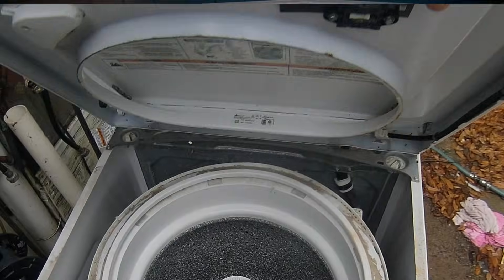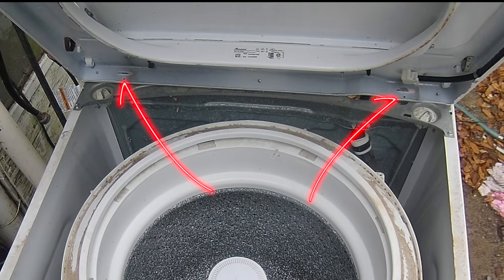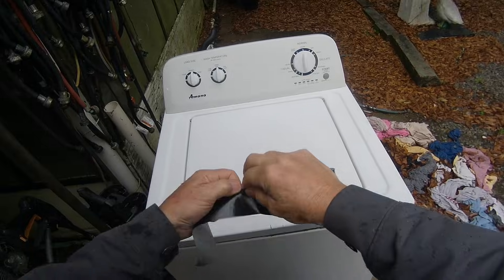Now lift it up from the front and be sure to fit the slots into the two tabs on the back to keep the lid and console from falling. Hold the lid closed while you do this because it'll fly open unless you have a hand on it — or better yet, tape it shut with a strip of masking tape or duct tape. Now you should be able to see the manual and get to it much easier.